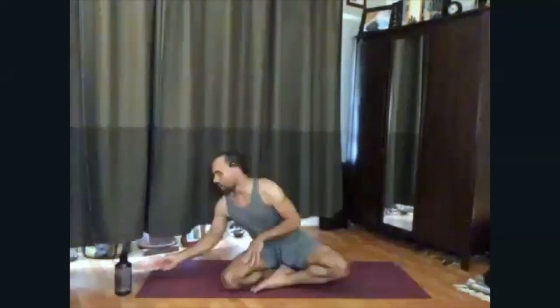Tonight, I'd like to focus on some heart opening. I'd like us to get this region of the body nice and warm, nice and open, so that we can be accepting, loving, et cetera.